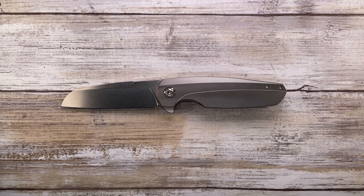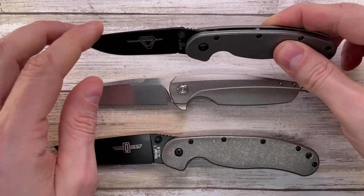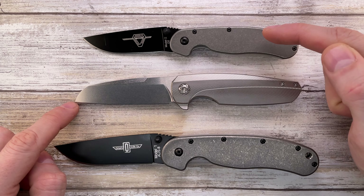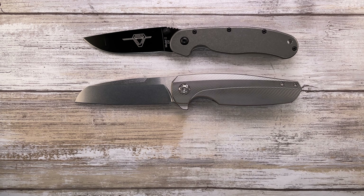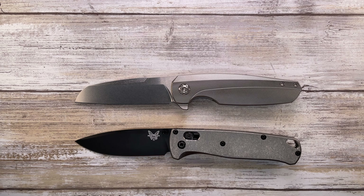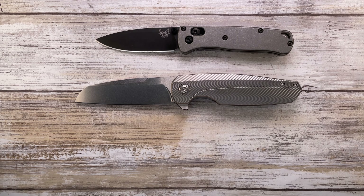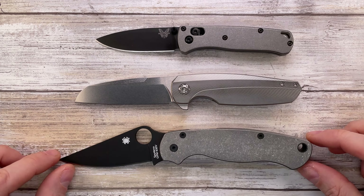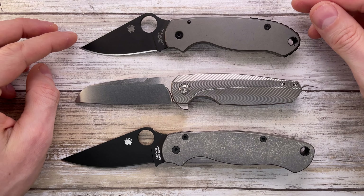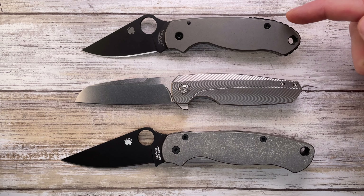Let's check it up against some knives you might be used to seeing on this channel. This is the Ontario Rat No. 1 and Rat No. 2 — you can see that the Haptic is bigger than the Rat No. 2. It's pretty much the same size as the Bugout from Benchmade, and if you have a mini Bugout, that's your comparison. For Spyderco fans, this is your Para Military 2 or Para 3 — the Haptic is just a smidge bigger than the Para 2, but look at the handle-to-blade ratio.